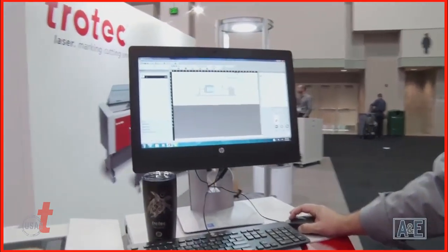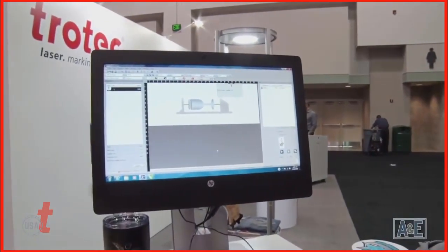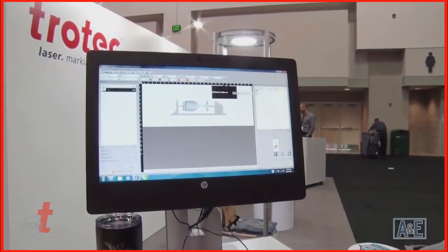As you'll see here in our software, this will take two minutes and 32 seconds to complete that design, and off we go. What we're doing here is taking off the powder coating and getting down to the metal underneath on the mug.